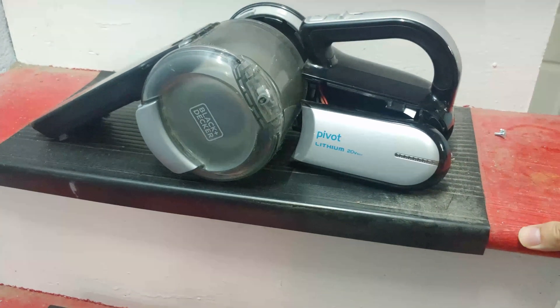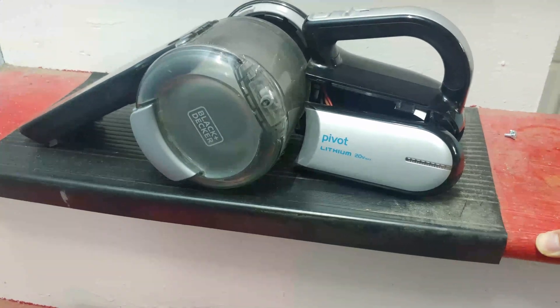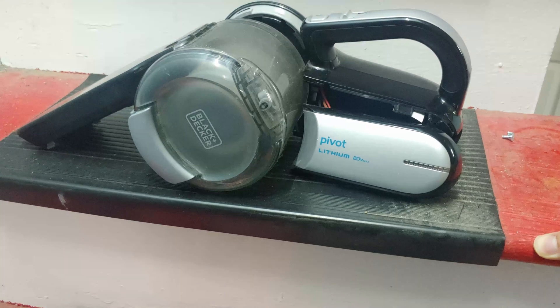The problem with these vacuum cleaners from Black & Decker is that the batteries die too quickly and there's no way you can replace them easily.